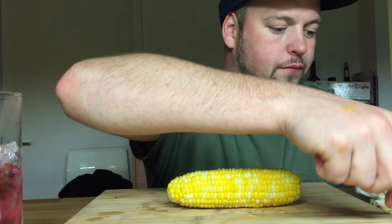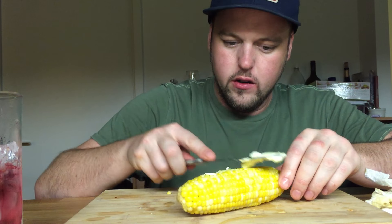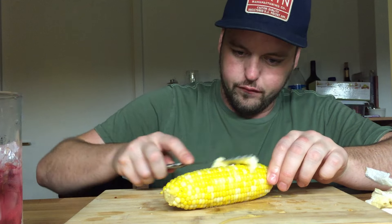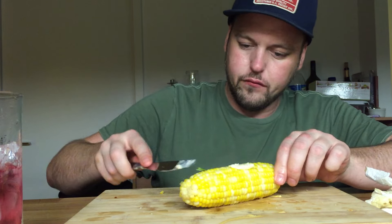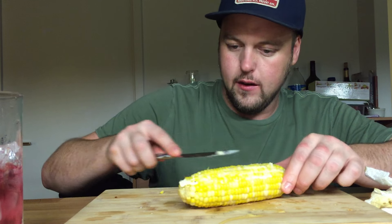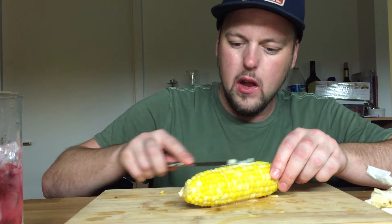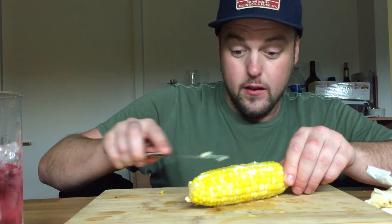'If you build it, he will come' — Angels in the Outfield, Kevin Costner, weird old 90s classic. While I was cooking this stuff I was actually watching Transformers 2.